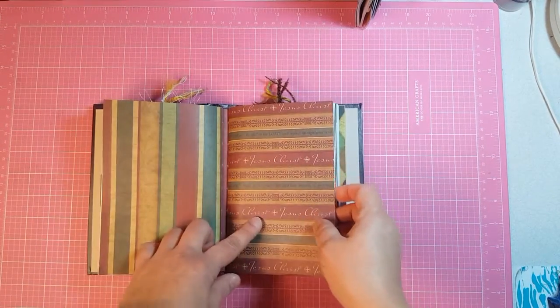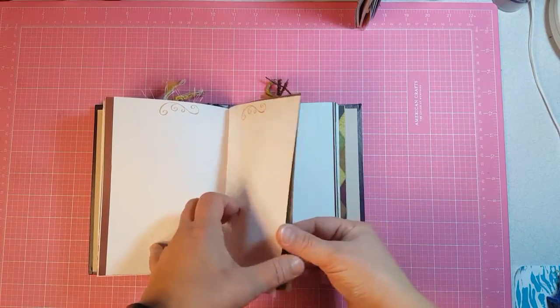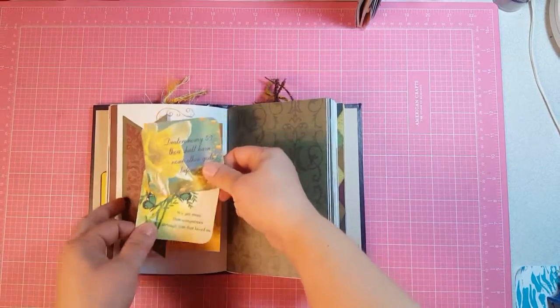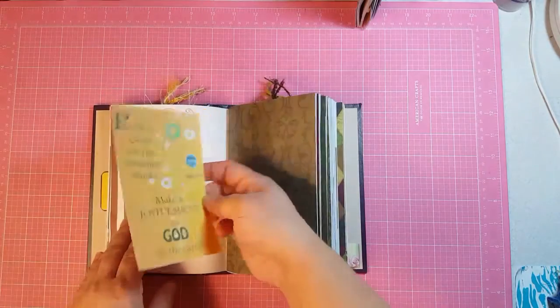That's the end of the first signature. Here's the second — there are three signatures in this. This is a double tuck and I've got these two little cards in the front and then in the back is another journaling card.